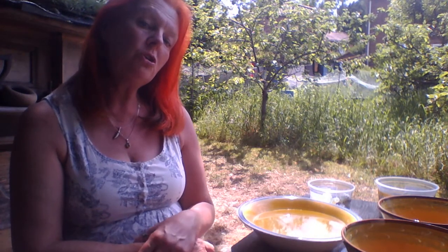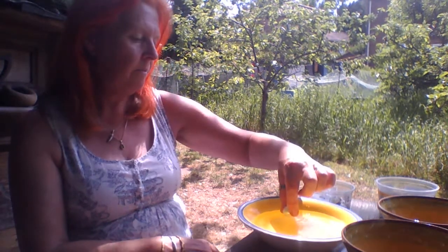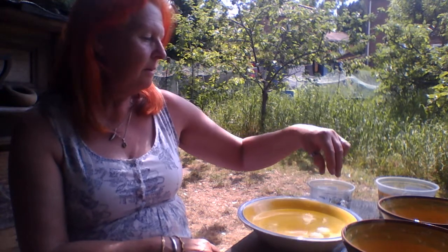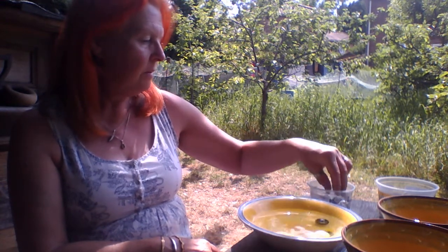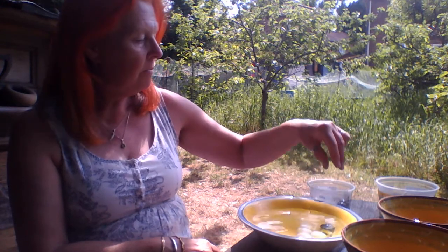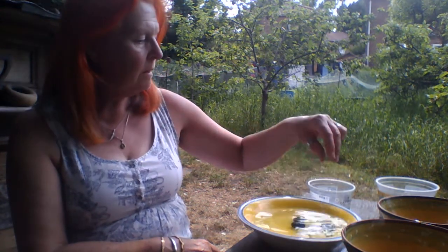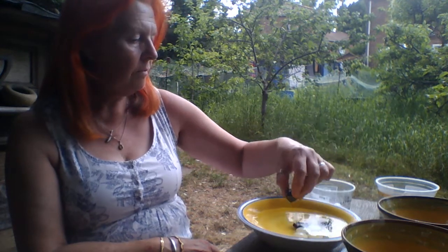We'll start with the marbles first. We're going to give them a wash. But instead of tipping them all into the bowl at once, we're going to do it slowly in a kind of mindful sort of way, thinking about what this sounds like when we're dropping them in the water. Let's listen, shall we? They make that nice plop. So that's one. That's three. Four. Five. Six. Seven. Eight. Nine. Ten.